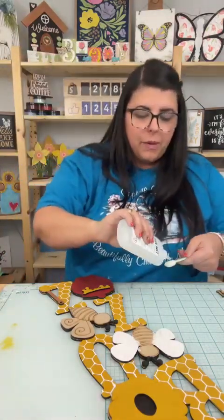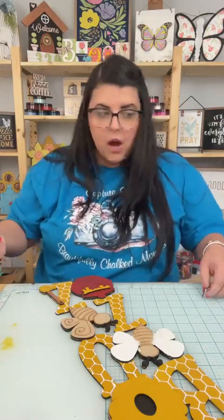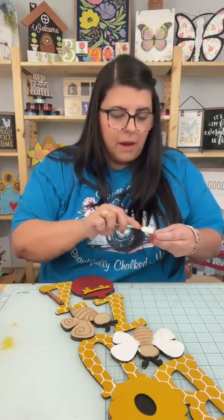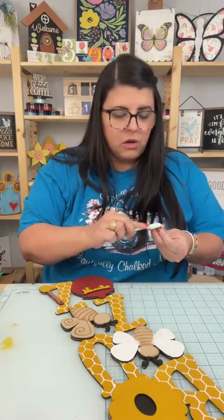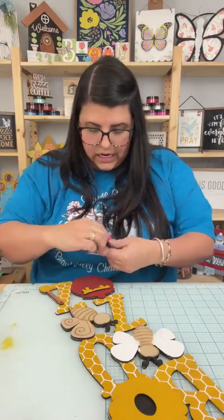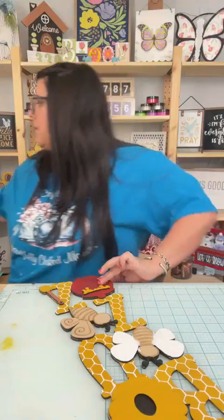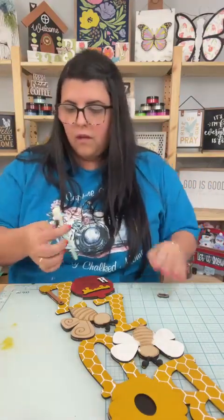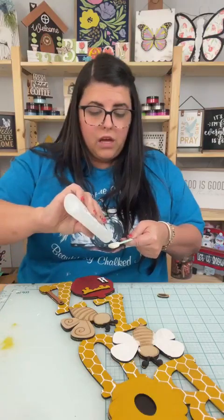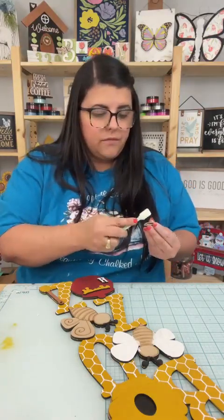Miss Kim, comment the word buzz — B-U-Z-Z — and when you comment that, my page will send you a message. If you don't see it come through, check your message requests. It'll be the first link in the message saying grab your buzz standing buzz cutout here. Or you can go to creativellamadesigns.com and it's there. This was in a live sale last week.